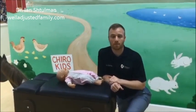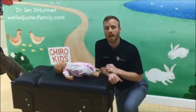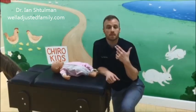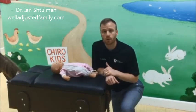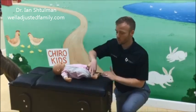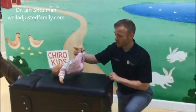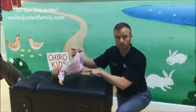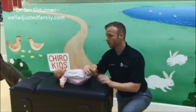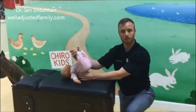Changing a diaper happens multiple times a day for newborns and young babies, and one of the problems I see a lot in my practice is that baby's spines aren't properly cared for during the diaper changing process. Most parents will grab the ankles with one hand and lift up high, which puts a lot of strain on the lower part of the spine — right where the nerves deal with digestion. I've also seen babies lifted so high that they're actually balancing completely on their head.